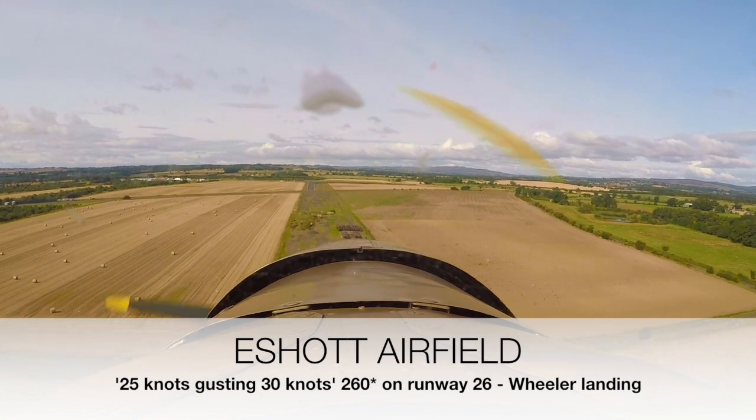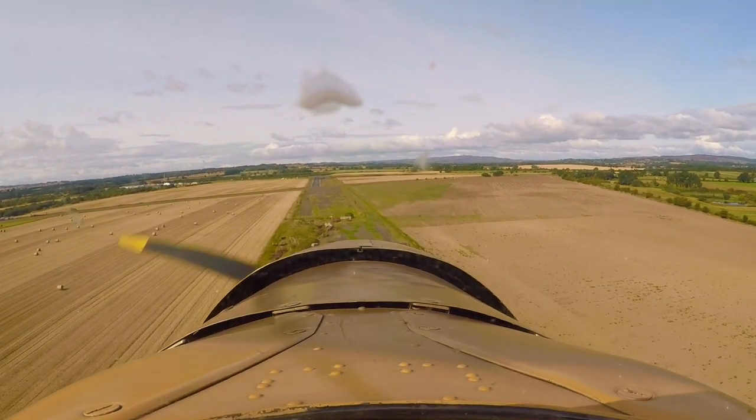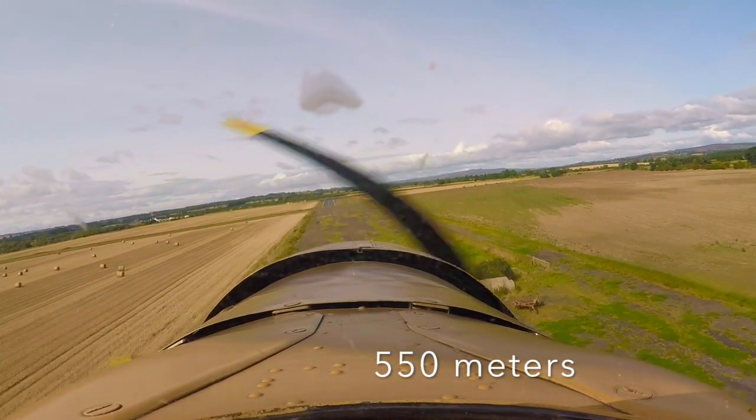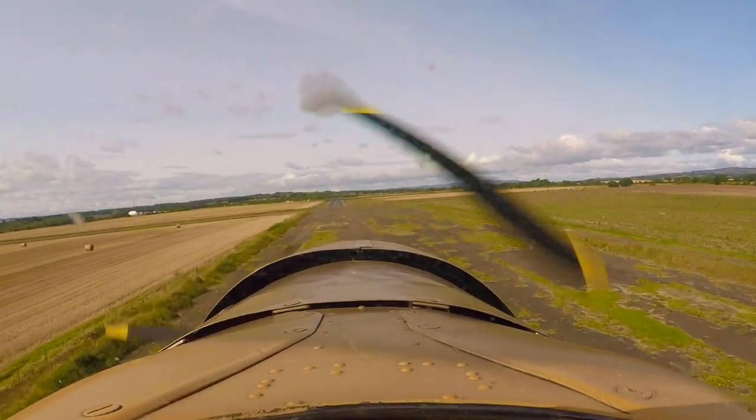The runway is a bit scabby at the beginning, so there's an old runway in front — look, you've got a nice bit in front of that. So we're planning for this bit here.